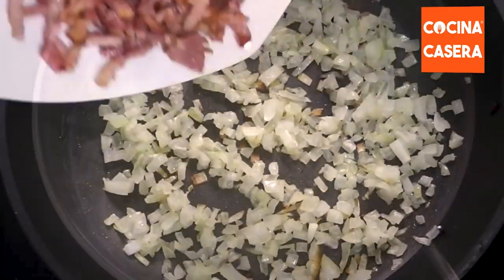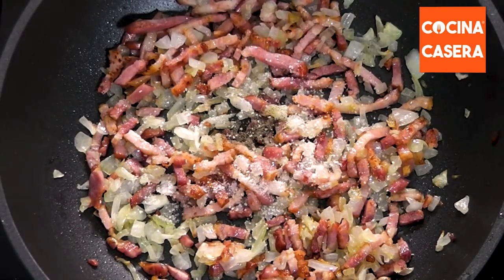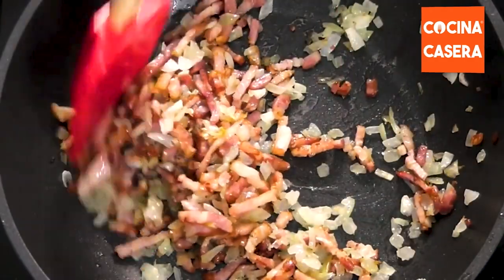When the onion is tender, we add the bacon and mix it. Then we add the salt and pepper and mix everything again. Then we pour the cream and cook it for a few minutes to thicken the sauce.